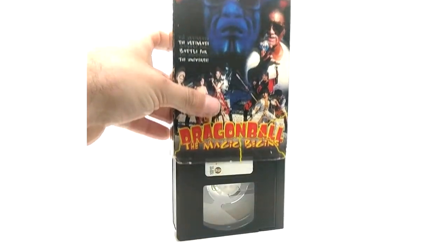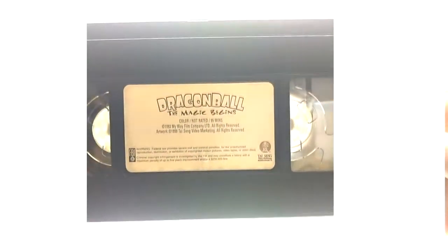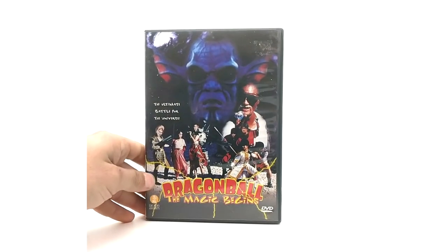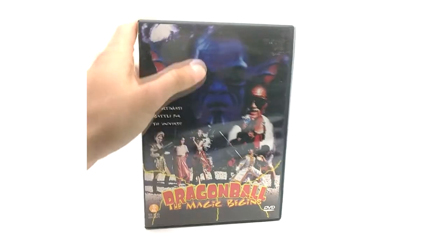Here's the VHS itself — Dragon Ball: The Magic Begins. It's pretty cheesy video, but it's probably better than the Evolution movie, so take that as you will. Both the VHS and the DVD are pretty rare. Here's the DVD version of the Magic Begins, spine and all.